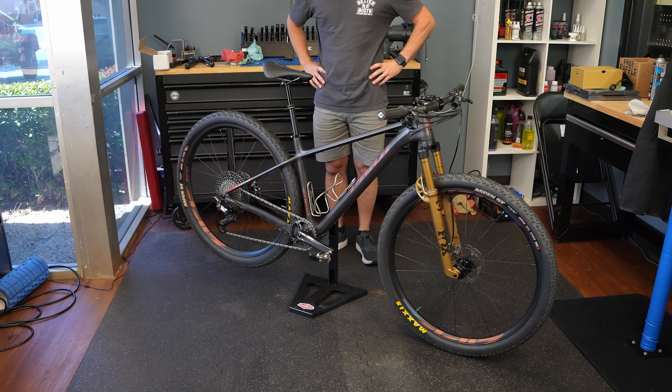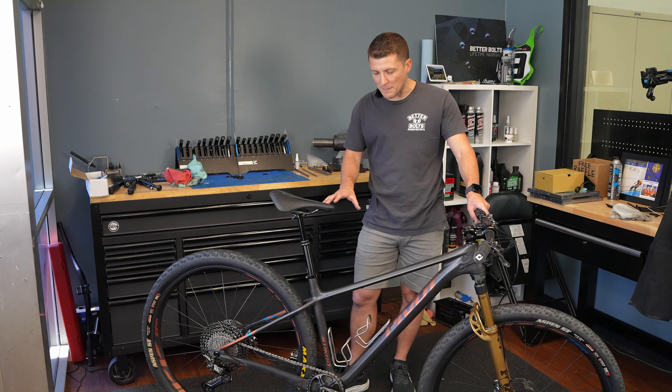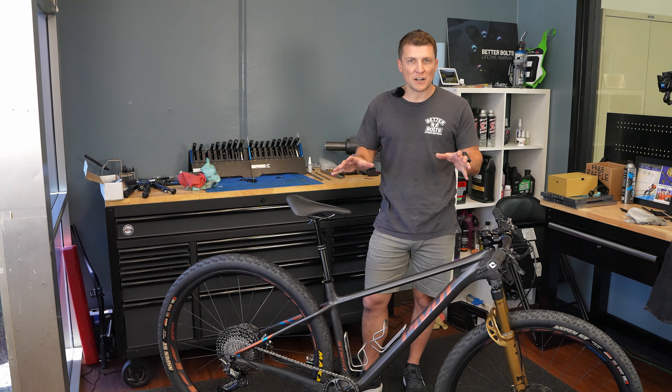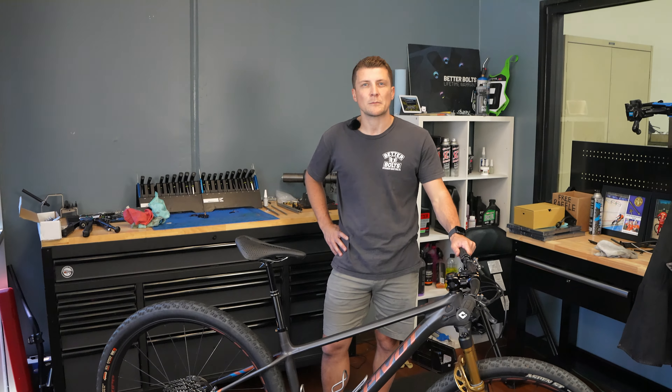My goal with this bike was to have a really fast bike for that eight-round race series. Over the Hump is an eight-mile course that you do two laps on, so it ends up being around 14 to 16 miles with around 1,500 to 1,600 feet of climbing. I wanted a fast, efficient hardtail — simple, no rear suspension — a race bike with geometry that wouldn't change much over the years.